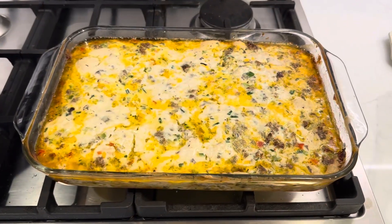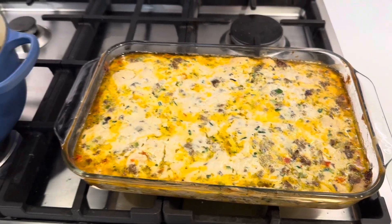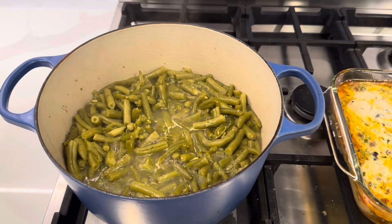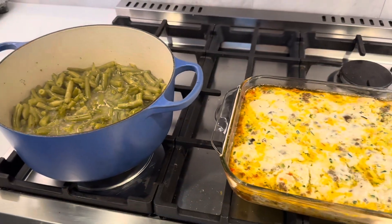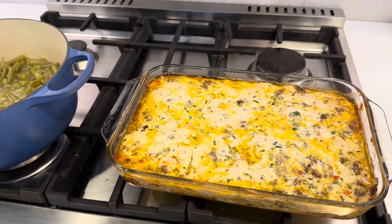Here is our breakfast casserole — otherwise known as breakfast for dinner — out of the oven. I'm still working on reducing the green beans but they will be there in no time, and our dinner is about to be served. It smells so good. I just want to say thanks for joining me in my kitchen today. I hope you enjoyed it — if you did, I can pop another video right here for you to check out. Please subscribe to my channel, give this video a thumbs up. I upload every other day and I can't wait to see you next time. Bye friend!